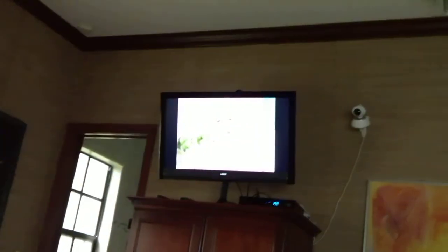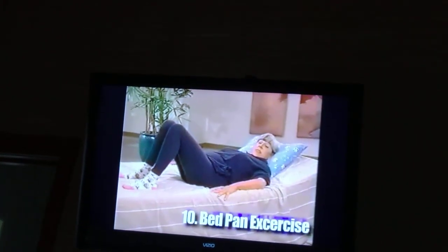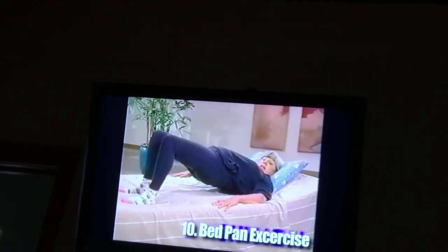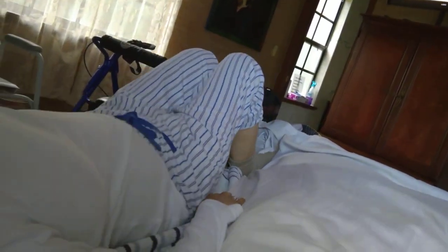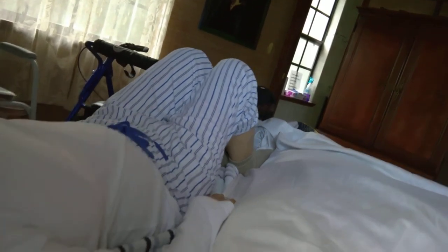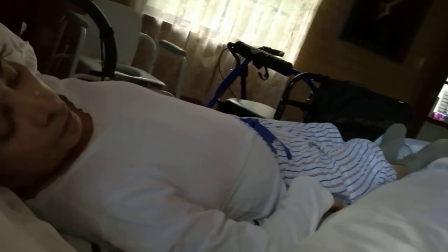I call this next exercise the bedpan exercise. It will also help you dress in bed since it strengthens the muscles you use when you lift your bottom up to pull on your pants or pull yourself up in bed. Now we're going to do bridging exercises. You have to lift your butt up. Up you go. Two. Three. Very good. Four. And five. Rest. Awesome. You're doing just well.